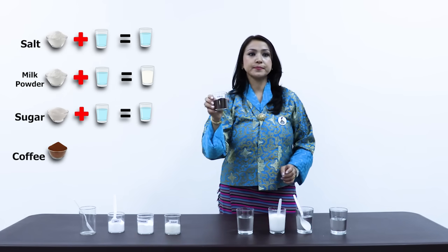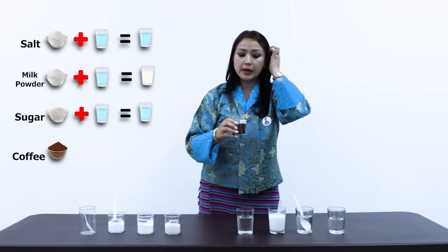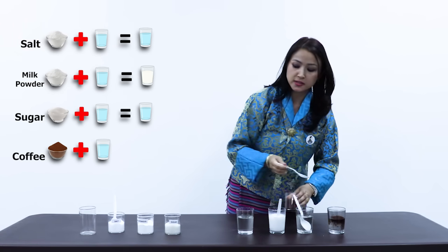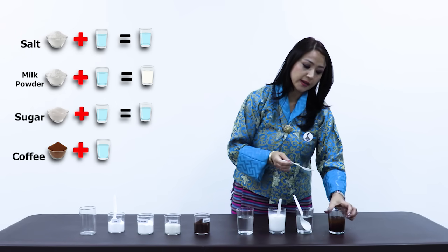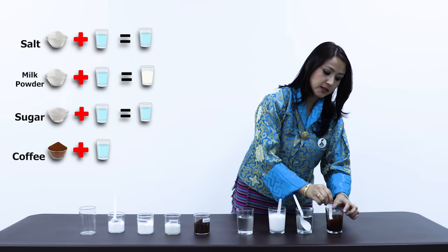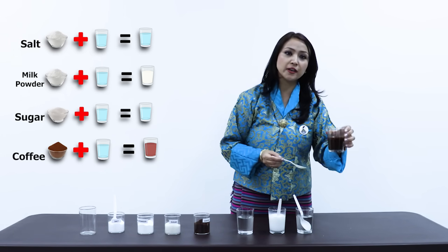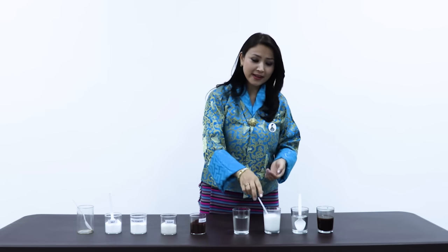What about coffee? What do you think will happen to coffee if I put it in the glass of water? Let us have a look. I'll take a spoonful of coffee and put it in the last jar which contains water. What do you observe? Do you see that the color of the water is changing in the glass? Let us stir it for a moment. Do you see that the color of the water itself changed?